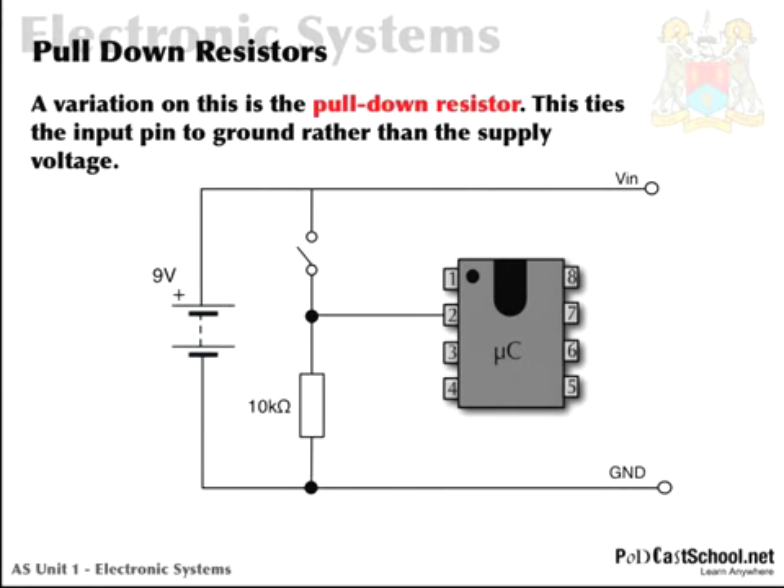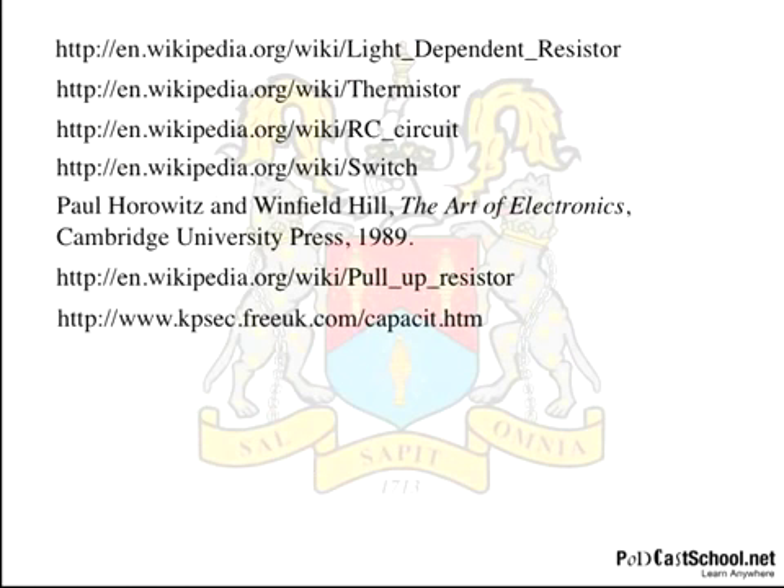We also have pull-down resistors, and that's just a variation — I'll leave you to have a think about how that works. Remember, when you're using inputs to PIC chips you should always have either pull-up or pull-down resistors. That's it for now. I'll leave you with some references, and I'll also add these to the website so you can click directly on them. Okay, until next time — bye-bye.